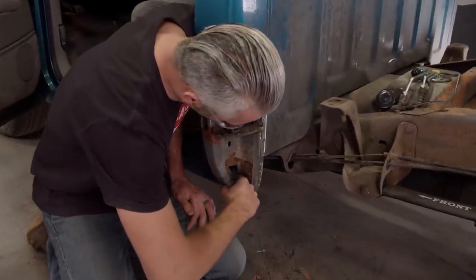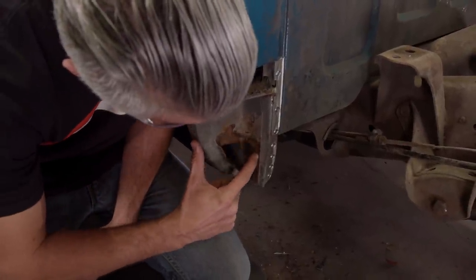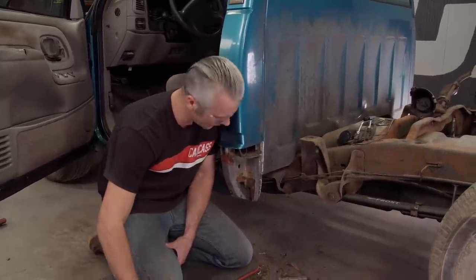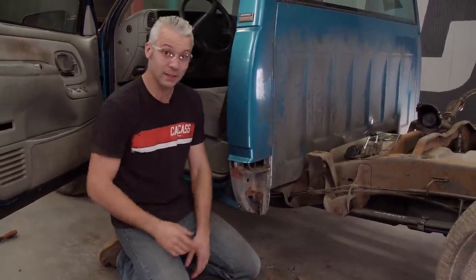Let's talk about the rust that's down here inside the cab area. There are two ways to go about fixing this. If you're going to restore the truck, you could cut all of this out, but you'd probably have to make your own repair panels because there's no patch panel for this. Or you could do what we're going to do — just mainly stop or slow down new rust from forming. We'll grab the wire wheel, clean all of this up, and then spray it with some rust fix. We'll let that dry, and then we'll move on to test fitting the cab corner.